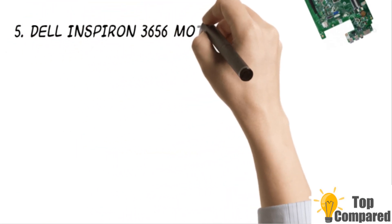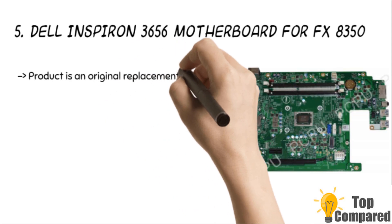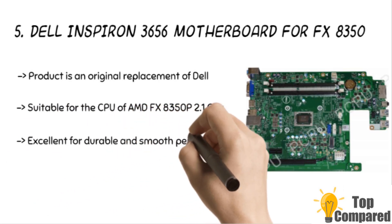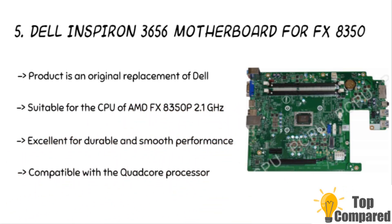Starting from the last in the list, the product is the Dell Inspiron 3656 motherboard for FX8350. The product is an original replacement of Dell and is suitable for the CPU of AMD FX8800P 2.1GHz. The product is excellent for durable and smooth performance. It has an AM3 Plus socket and is compatible with the quad-core processor.